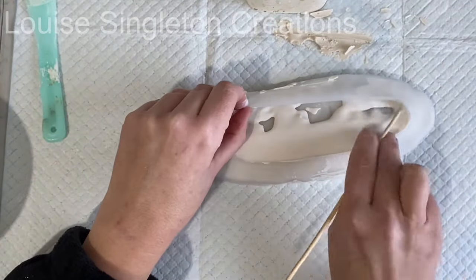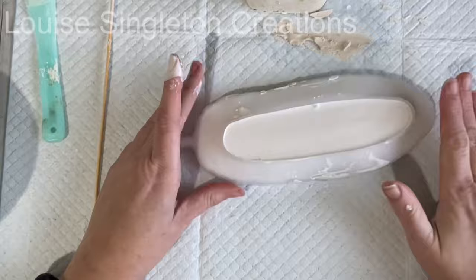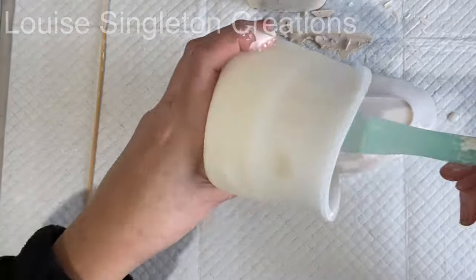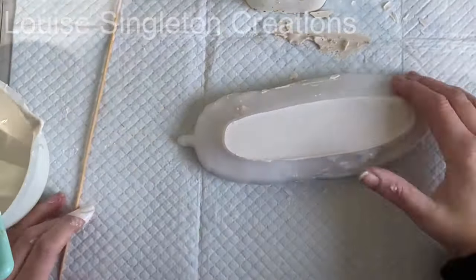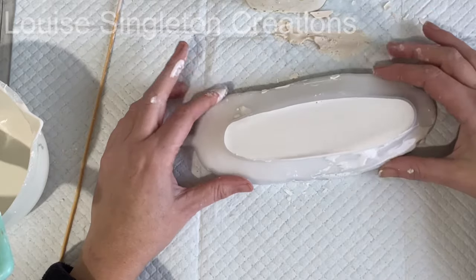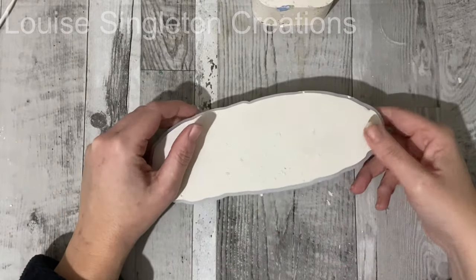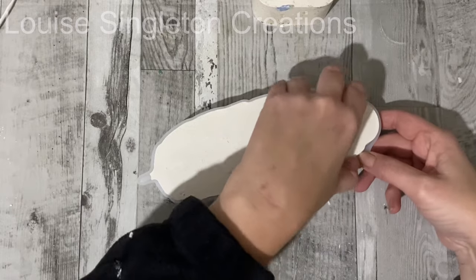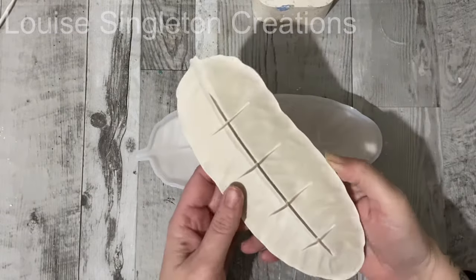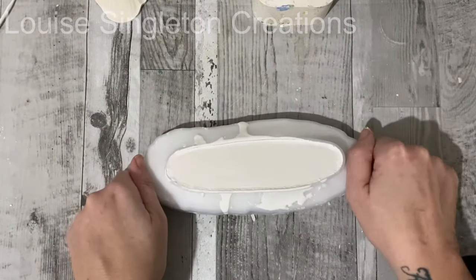So I filled it up in exactly the same way as before — I'm fast-forwarding because you've seen it already — but you'll notice that everything goes a lot more smoothly and nothing collapses. I'm not recommending this feather mould; I don't think it's well designed. However, now you know what you can do to make it work, and it really wasn't difficult. That support I made can be removed and used again and again. There it was, nicely removed and ready for next time I want to use the mould.